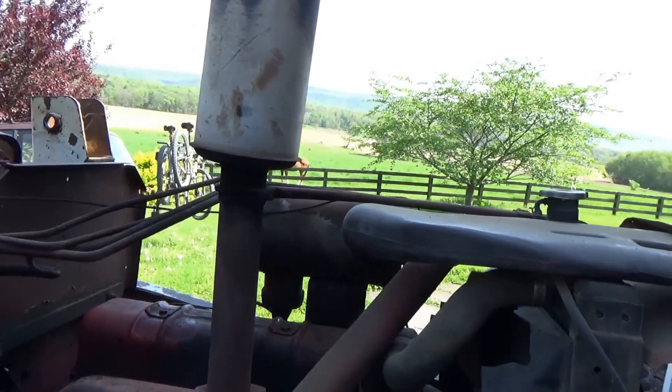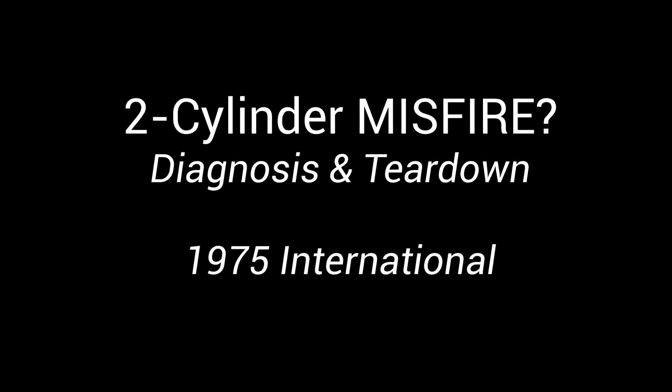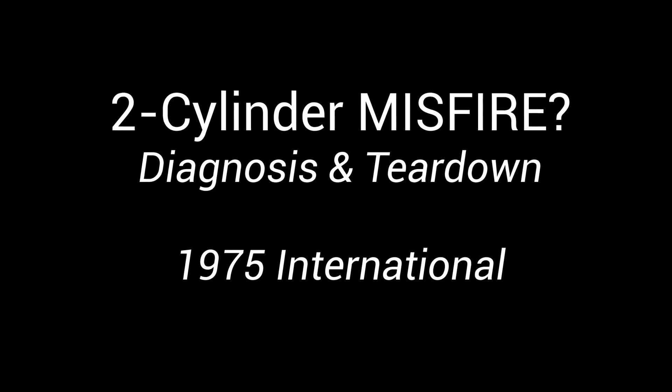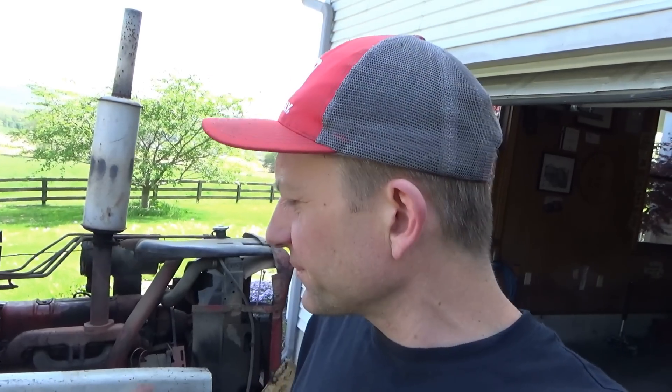It sounds like an engine mechanical compression problem. A little while ago I posted some captures of cylinder waveforms on the community tab on YouTube — just pictures — and cylinders 1 and 2 are low on compression. Cylinders 3 and 4 are about 130 psi peak running at idle. 1 and 2 are down to like 60 psi.